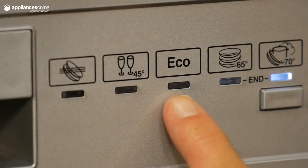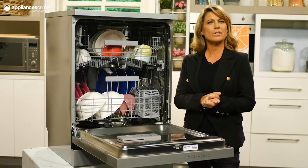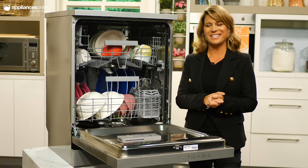Choose from one of five programs including an eco mode for energy savings and ultra clean for particularly intense soiling. You can keep track of your cleaning progress with the LED display and indicator lights.